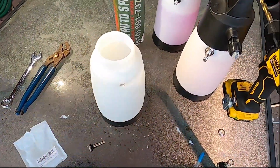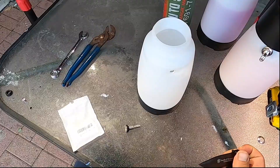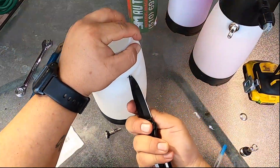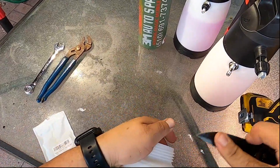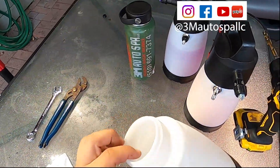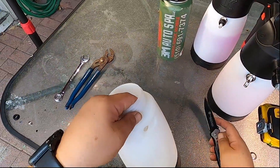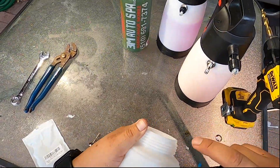After you're done with that, you want to make sure you rinse them out. These shavings will mess up the pump itself if you don't clean them out. Make sure you throw it in and rinse it out with water — nothing special.